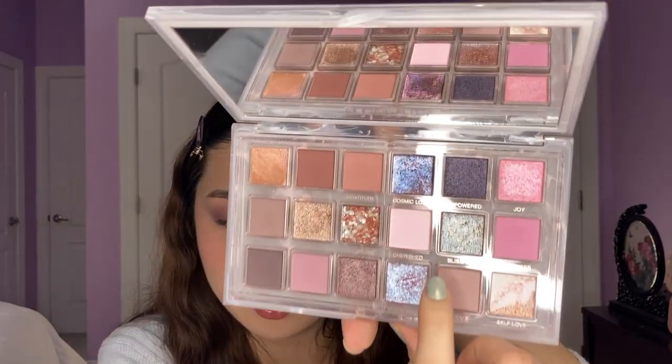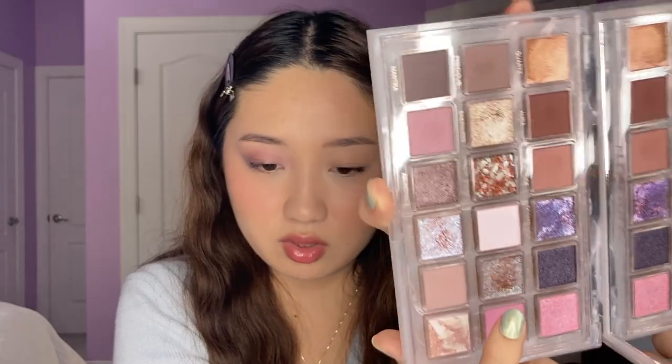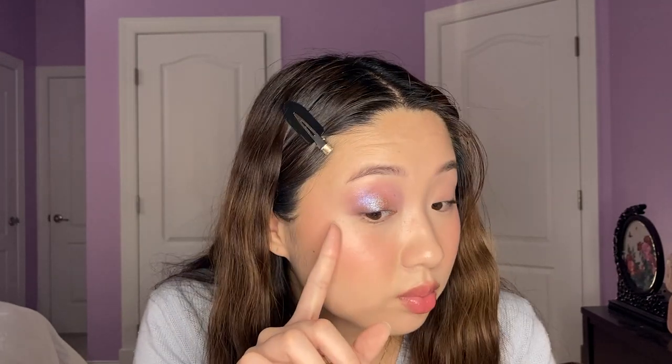I pretty much always use a finger with shimmers unless I have to be super accurate. Next we are going to go to the next lightest one, which is the shade Blissful — it's kind of like one of those blue-green duochromes. Again, it's very iridescent with lots of different colors in it. You can see how it's greener and then it goes to blue on the outer corner — it's looking really cool.